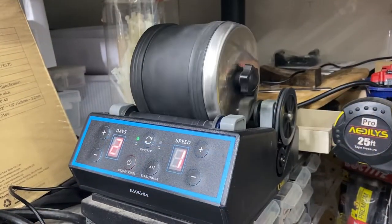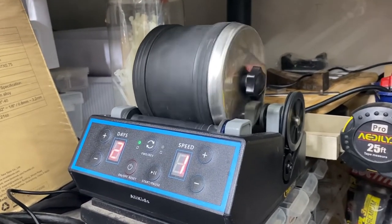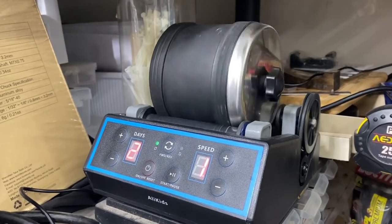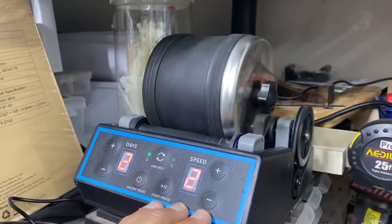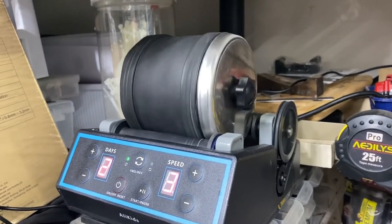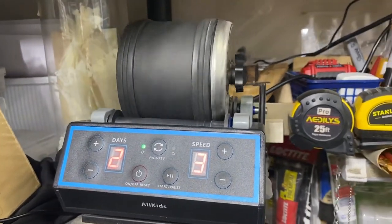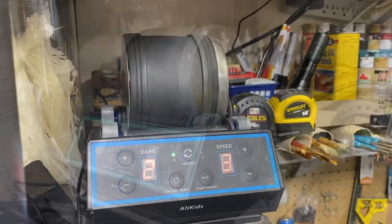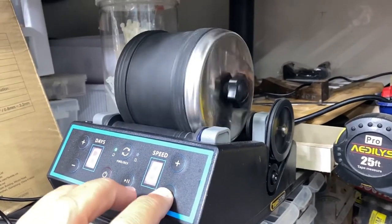I've not looked inside yet to see how the cloth is wearing, but most people watching this are going to use it to polish stones. Here are the different speeds — I left it on speed one all night, then there's two, and three. You can see it's spinning fine now, so the issue I had to begin with was just my problem — not setting it up right.